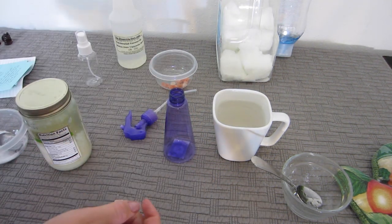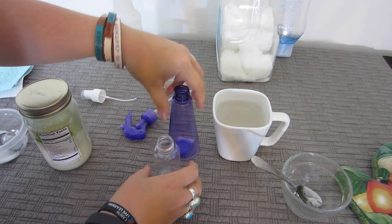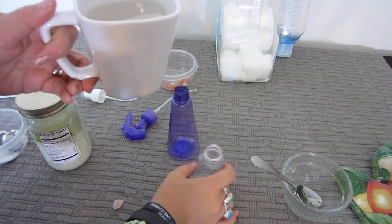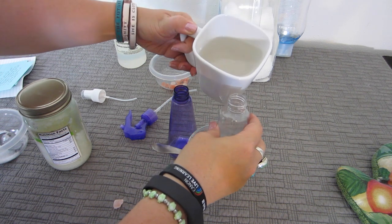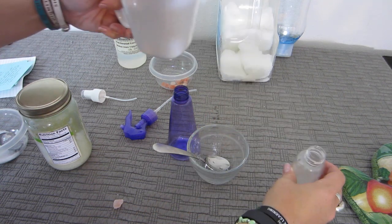Now I'm going to put it in my spray container — I can't find my funnel. Spray bottles you can get from the dollar store, Walmart, anywhere. You don't need a fancy one. Mine are usually about six ounces — they're not full size — so I always fill up a travel container.